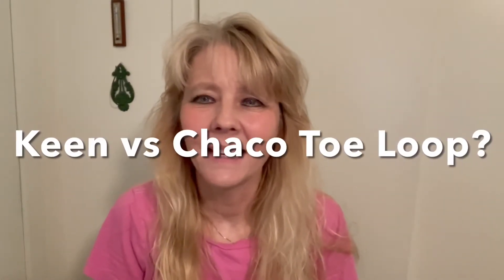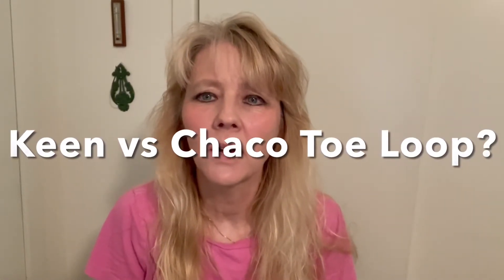Hi YouTube, this is Karen Ann. I just wanted to do a video about some Chaco sandals — two different kinds — and also my Keen sandals. Summer athletic sandals, because I didn't really see a video on that, so I thought I would do a quick one to give people information about them, because I didn't know anything about it.